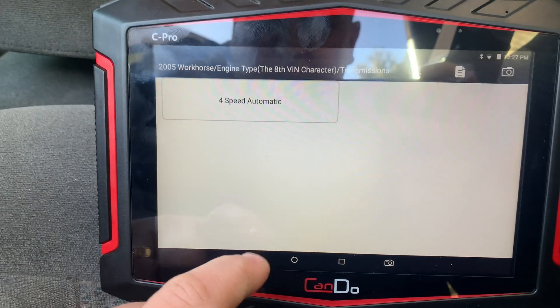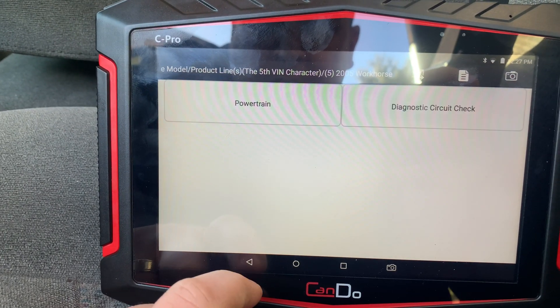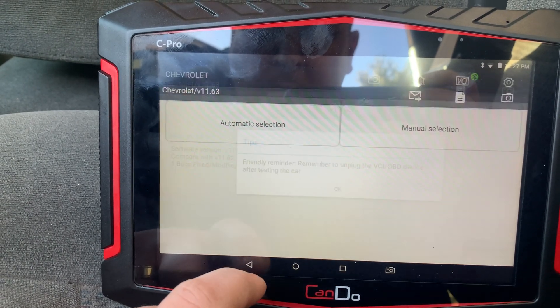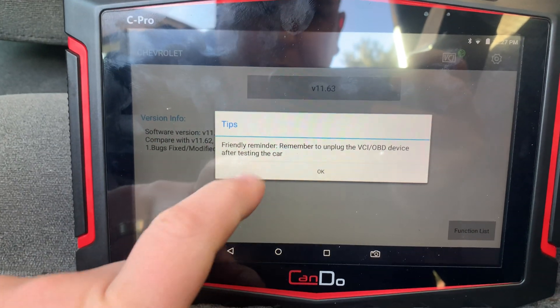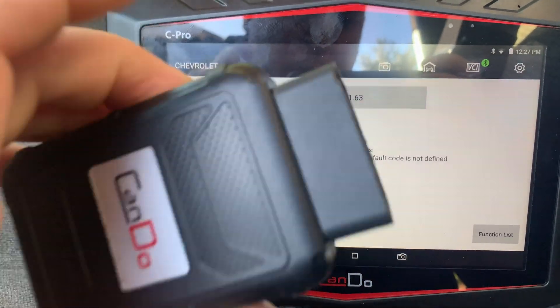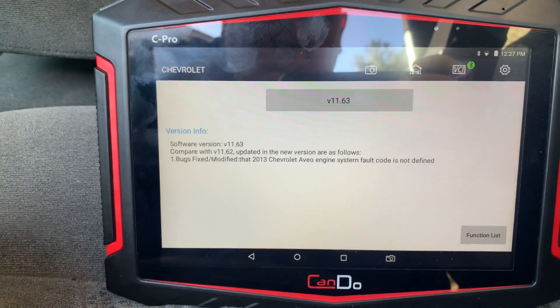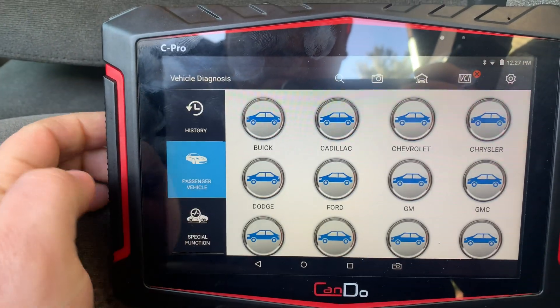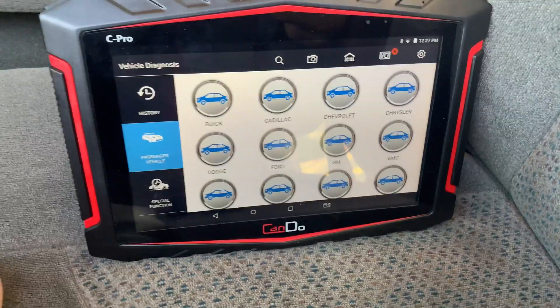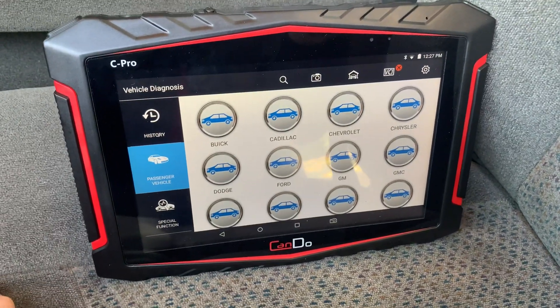So that's it guys. I just wanted to show you how quick it was. You can go all the way back, and if I pull the VCI it gives you a reminder — it tells you it's disconnected. All right guys, have a good one — getting back at it and I'll talk to you later.